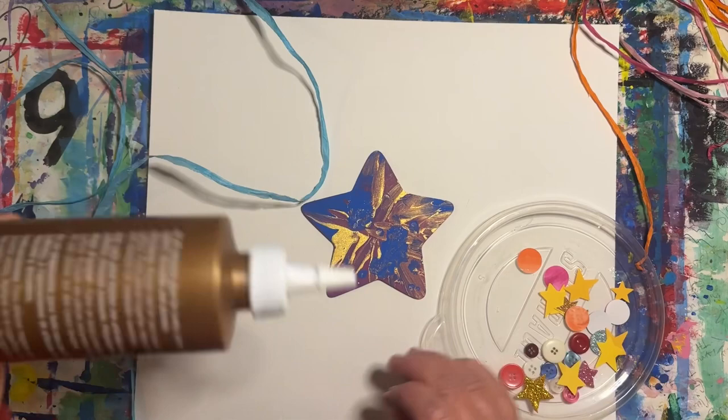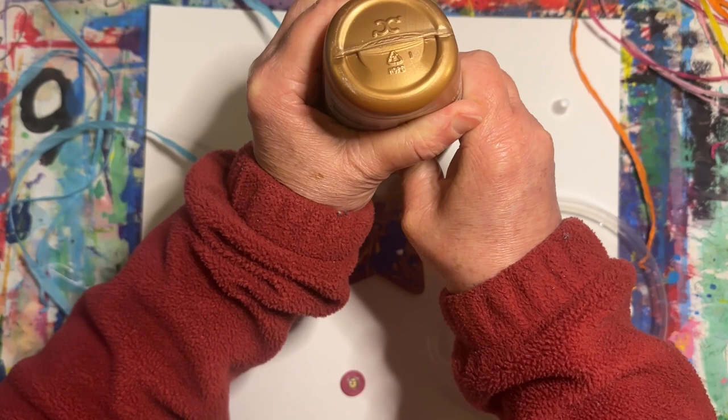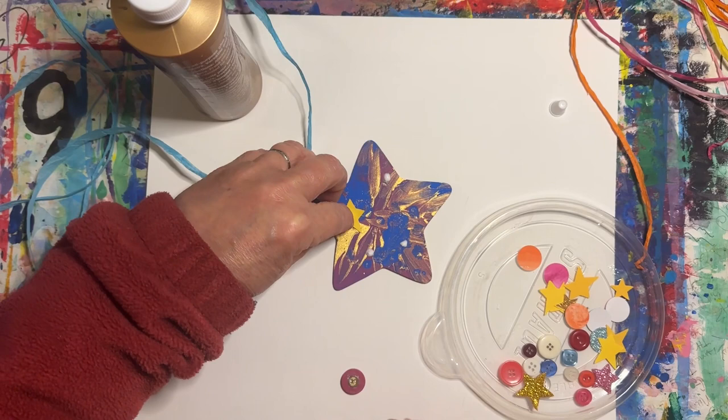Today we will be embellishing our stars to help make them look a little more special. Start by adding four dots of glue. Now add a button or two, or maybe some star stickers.